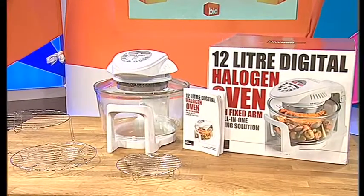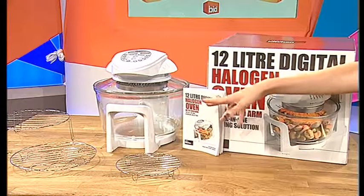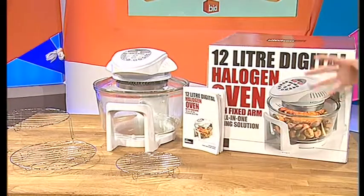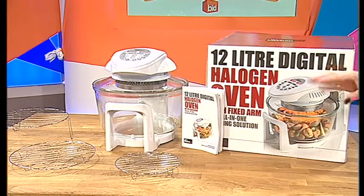I do love a halogen oven. These are so easy to cook with. You get the three different shelving units to go in there. You can cook salmon, your breakfast, you can do veg. It's got the digital screen as well. It's absolutely brilliant.